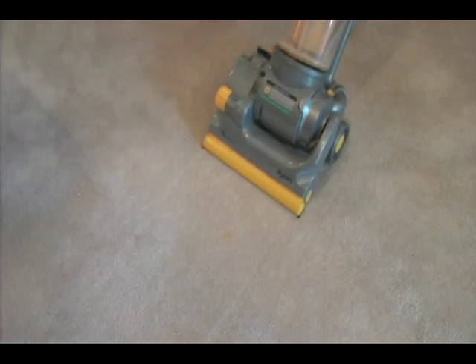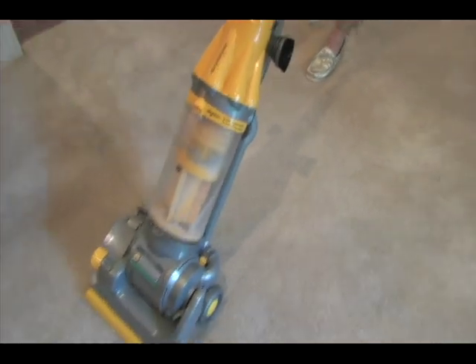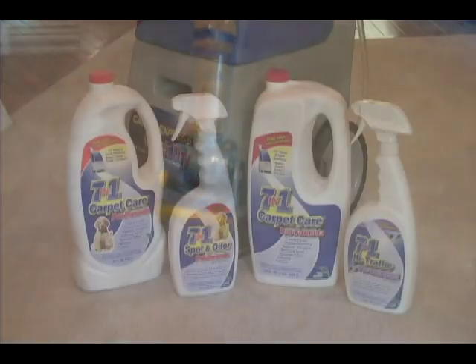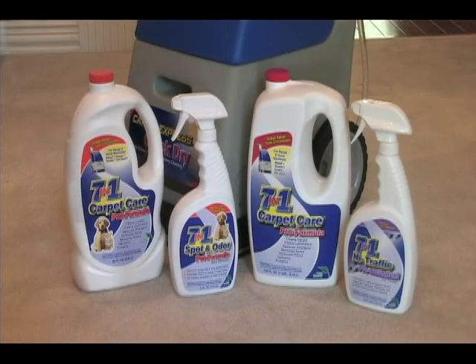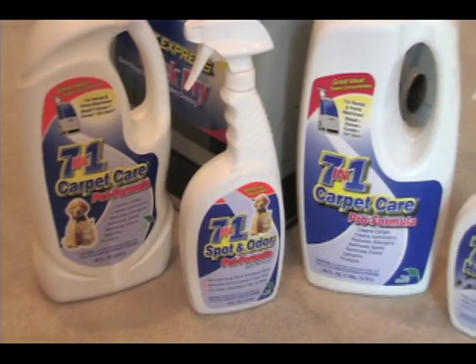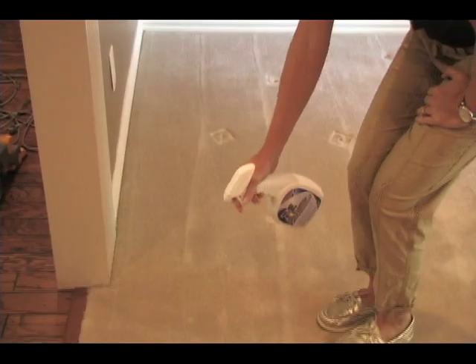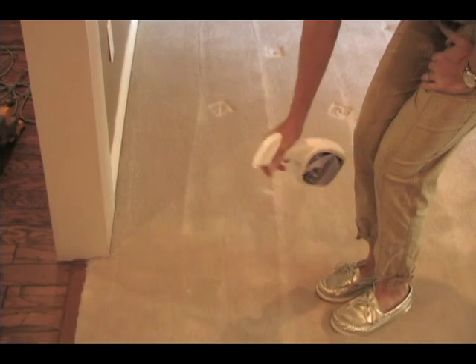First, vacuum the carpet and upholstery with your home vacuum for deep cleaning and to prevent clogging of the machine. Be sure to use our eco-friendly 7-in-1 formulas for deep cleaning and follow all label instructions. Pre-treat general spots with 7-in-1 carpet care solution.